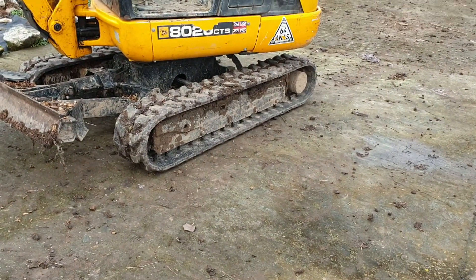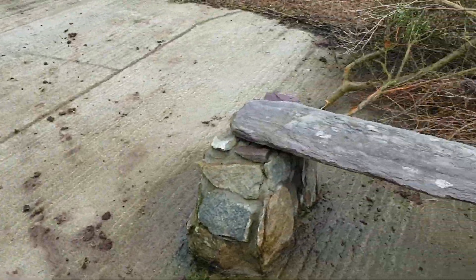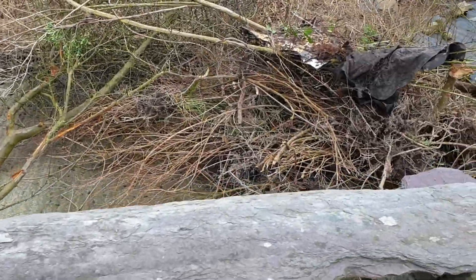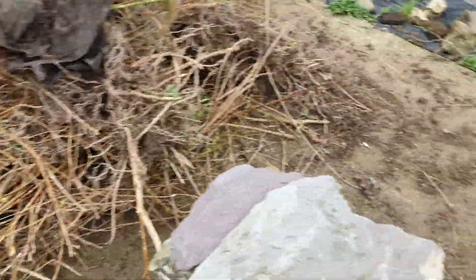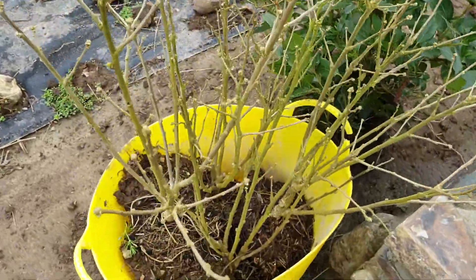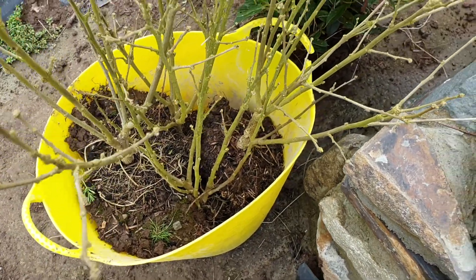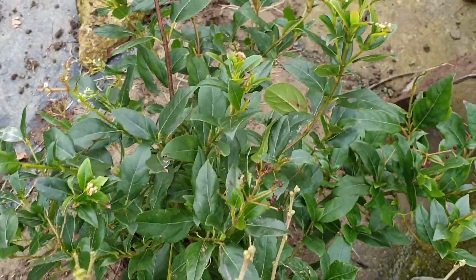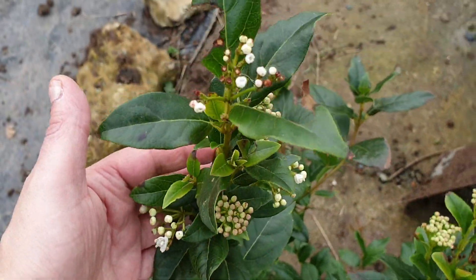We've got our little digger now, so I can't wait to start over there. We've dug some more plants and trees out of the hedge, and there's my Sharon hibiscus — there's four of them there that I've got to replant. I've also got to replant this one as well, which I don't really know the name of.